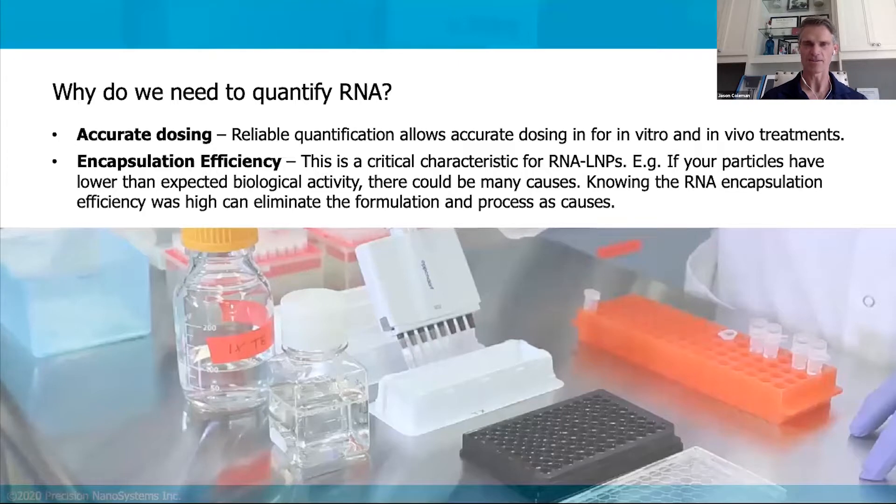Poor encapsulation efficiency is also a sign of quality issues — either the formulation isn't good or the process isn't good for the lipid nanoparticle. If you know your encapsulation efficiency, you can see if there's any changes in product quality over time as you run different formulations. It's also a way to assess product stability — to make sure that encapsulation efficiency is being maintained over time, ensuring RNA isn't leaching out of your particles or the particles aren't being damaged in some way.